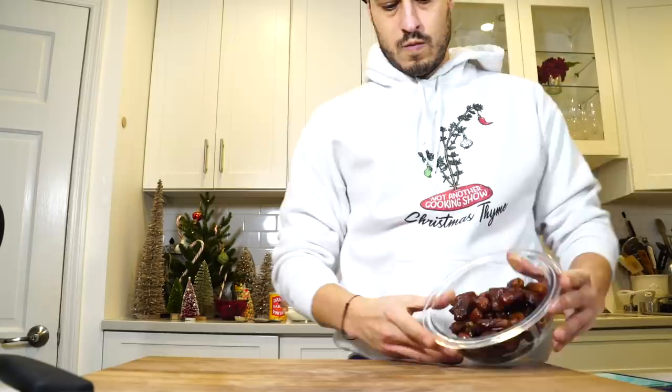First thing we're going to do is chop up dates. I have about eight ounces of pitted dates. If you've never had them, they're good — sticky, sweet, a pleasant kind of dried fruit flavor. Let's chop them up roughly. We're going to blend them later, but first we throw them into water, boil them a little bit, then add baking soda, which is going to help soften them so we can puree them nice and smooth.